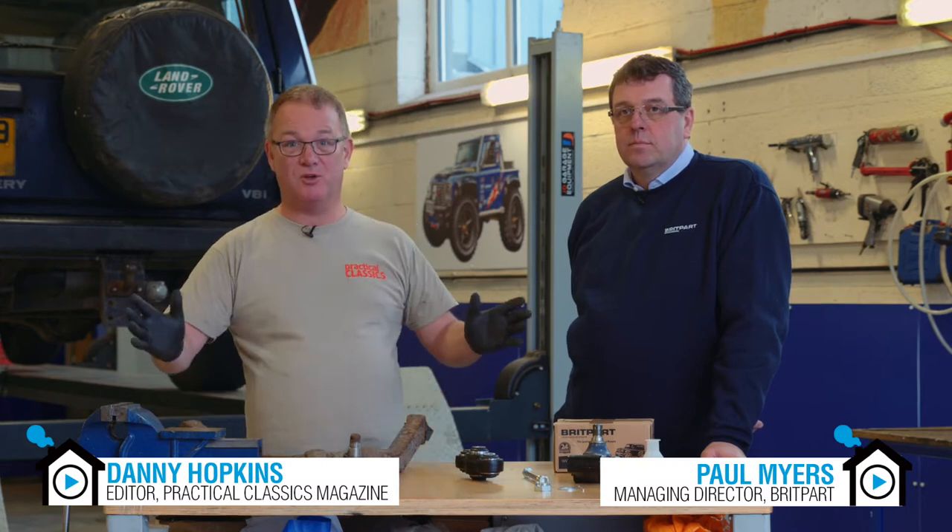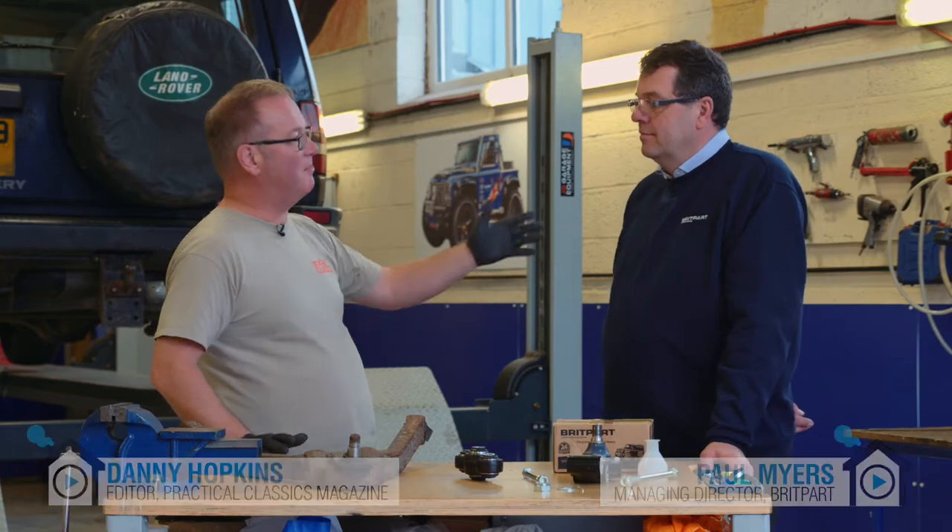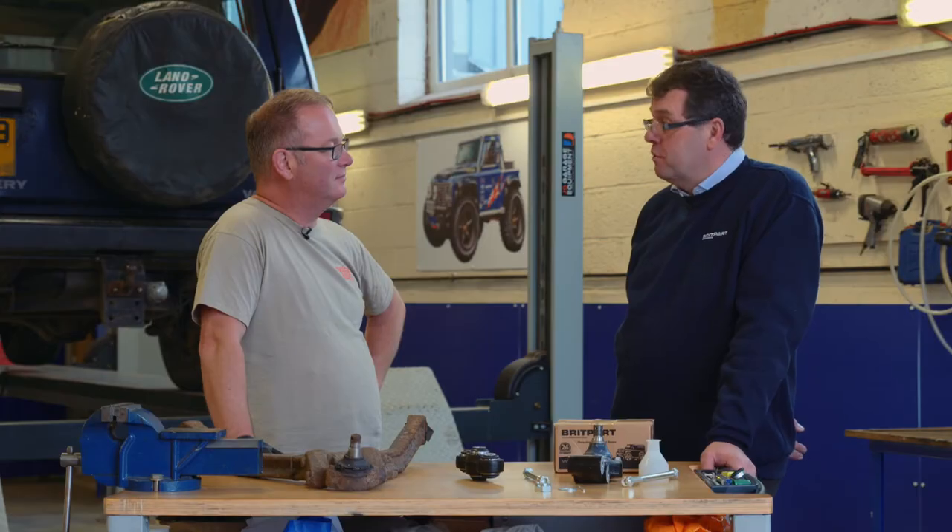Hello and welcome to the Britpart workshop. I'm here in Shropshire at Britpart HQ with Paul Myers, who's Britpart's MD. Paul, how long have you been with the company? I've been with Britpart 15 years out of it. The company's been trading about 35 years, so I've been here for quite a while.